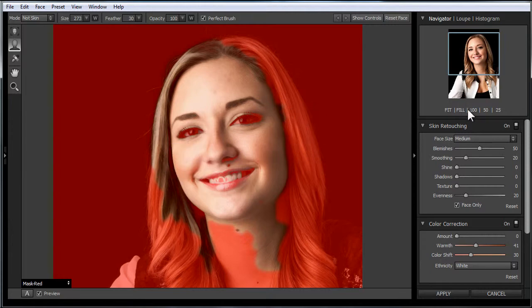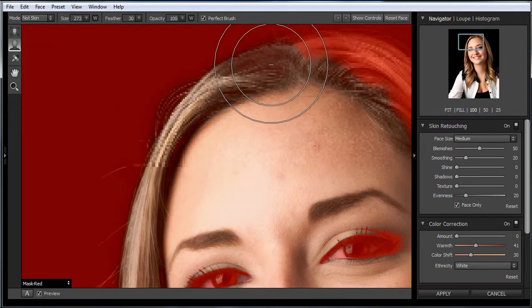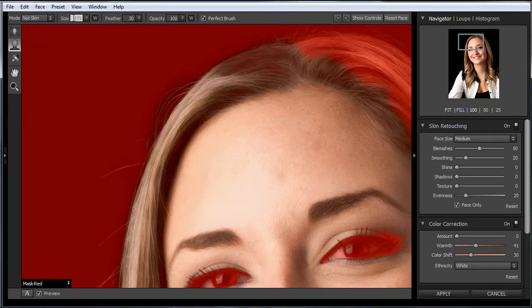I'm going to go ahead and zoom in to 100% again. Use the space bar to grab my hand tool, and you can size the brush by dragging back and forth, or you can use your bracket keys. I like to use the bracket keys inside Lightroom.